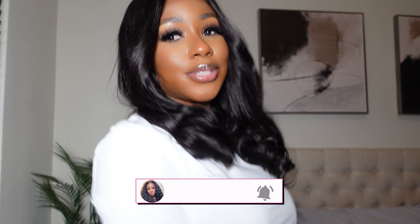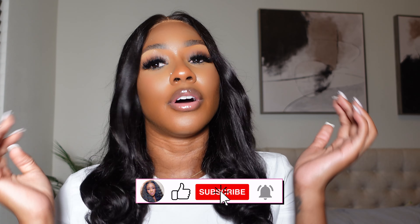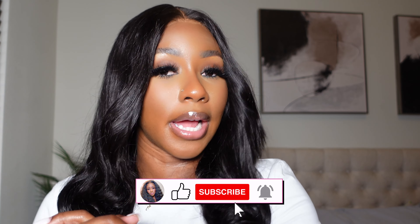Hey guys, welcome back to my channel! Welcome back to another video. You see the wig that's on the head — you already know what's coming. It's another wig review brought to you by Gorgeous Hair. You know the vibe: quick, simple, a couple of minutes, super super quick.